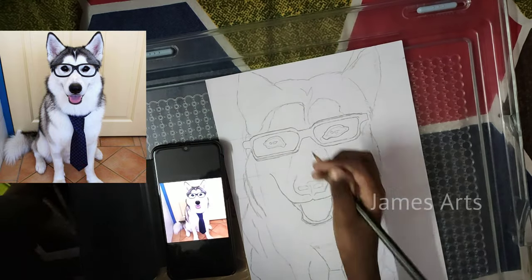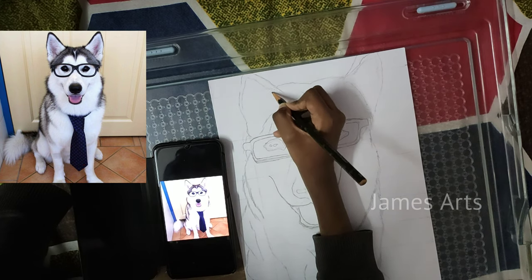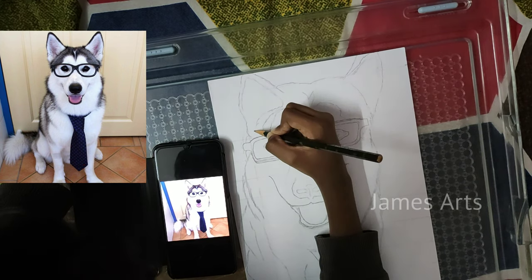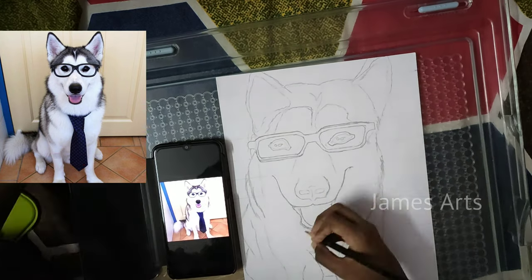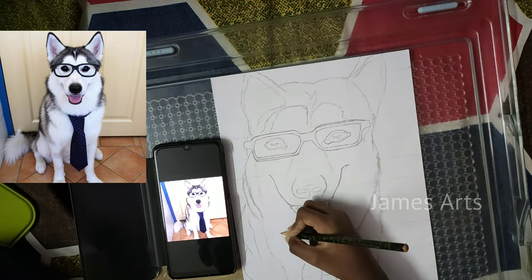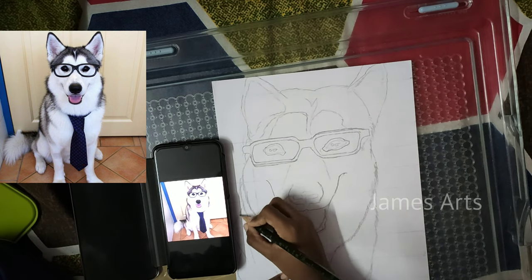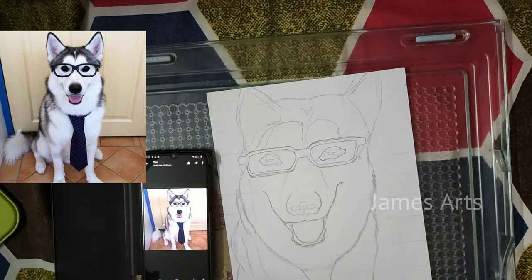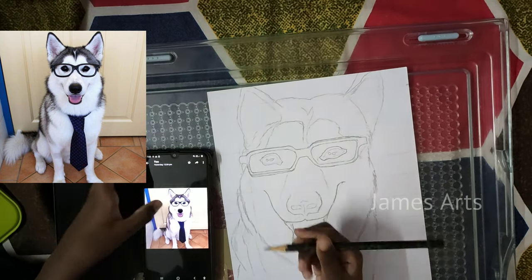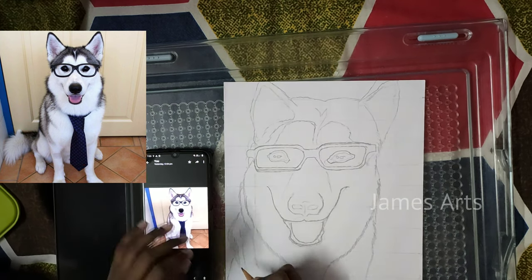Now let's draw the ears. So guys, as you know, you can draw the remaining things. I'll be showing how to draw. But we take so much time to draw.